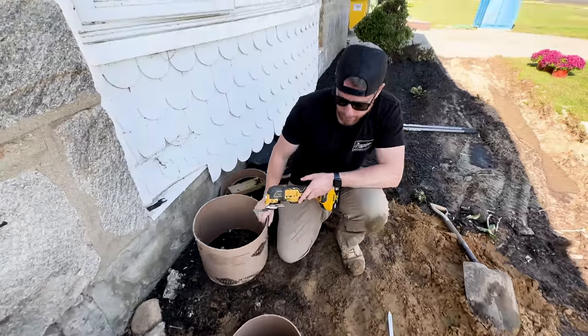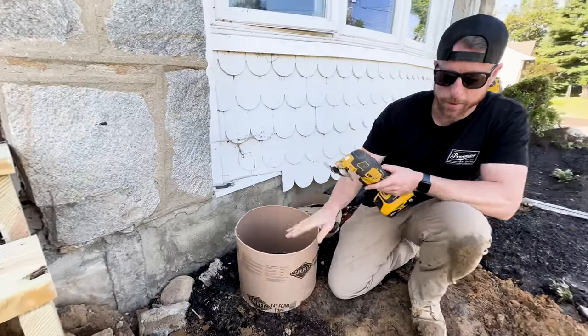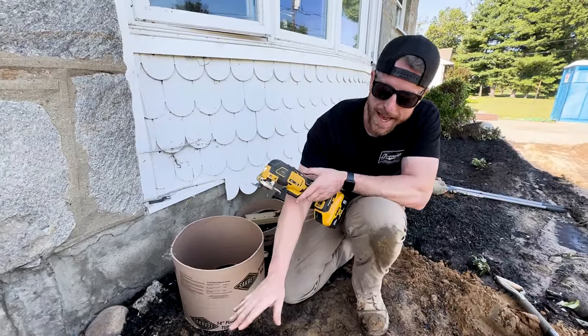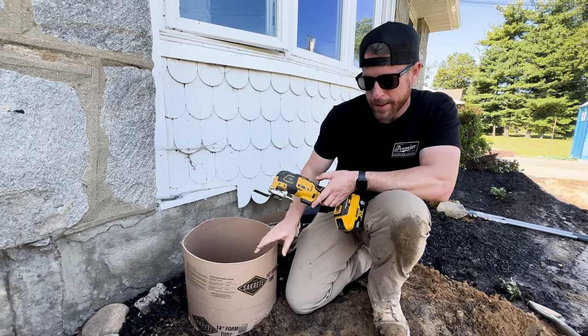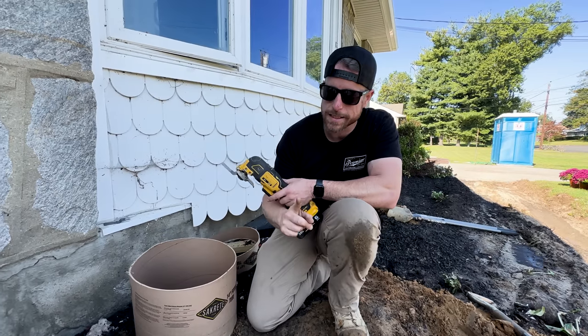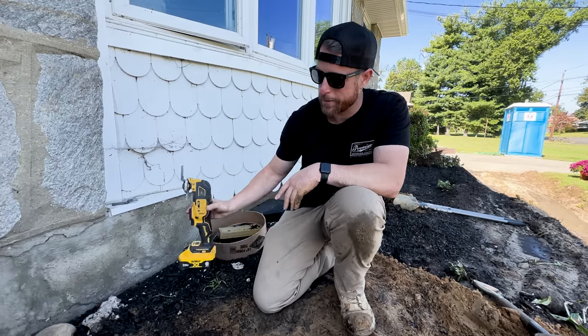There you go — we've got our form in there with a nice clean cut. Now we can just fill it right up to the top. The post base goes directly on top of that, and then the beam sits on it. We'll be at the right height to frame without messing with little six-by-sixes to adjust height. Super easy. Not as easy as helical piles, so I kind of hate doing this, but it's the best way if you are using concrete.